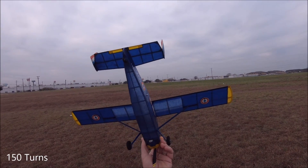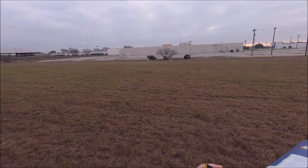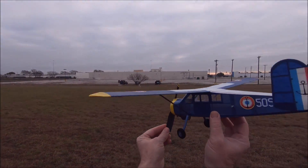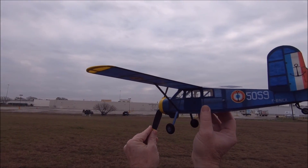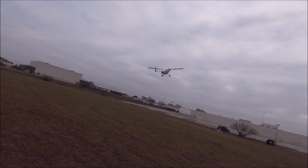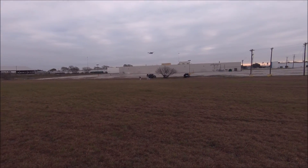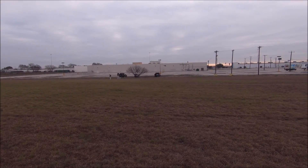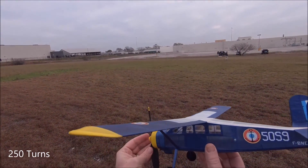One hundred and fifty turns, hand winds off. First time it's flown in a year. Two hundred and fifty turns.